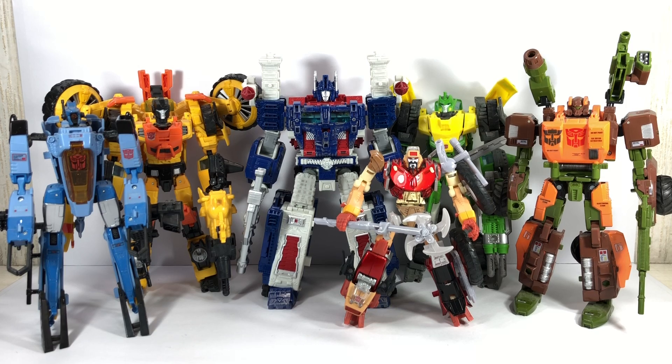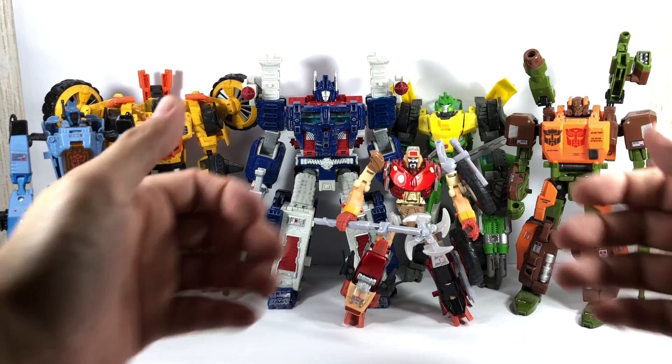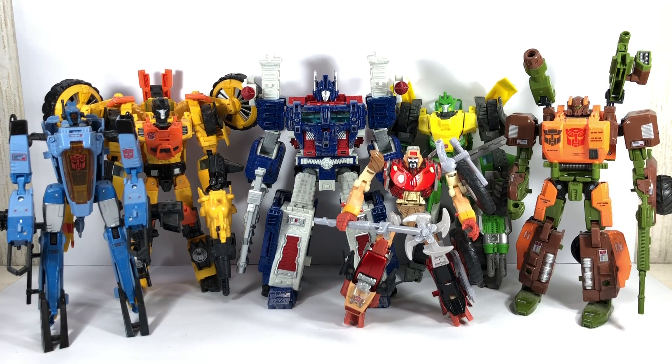And in case you were curious, here is Siege Ultra Magnus with the rest of the Wreckers: Whirl, Sandstorm, Springer, and Roadbuster. And of course, Wreck-Gar, who's not a Wrecker, but if you watched the movie back in the 80s, you know why he is significant.